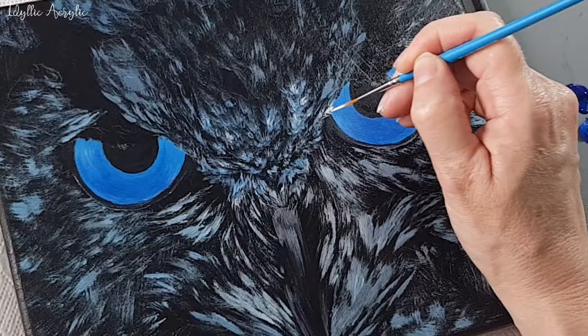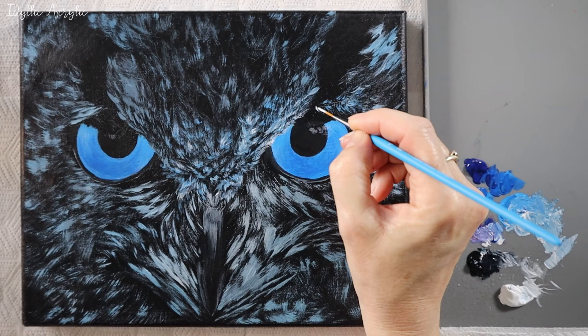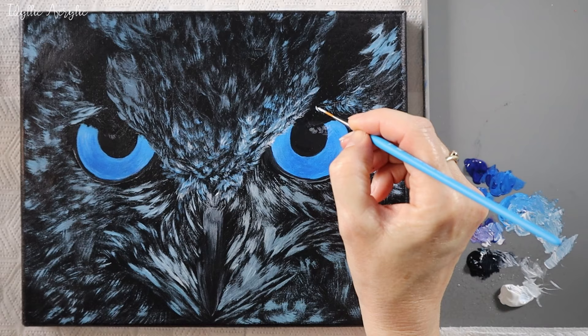Then I've taken my liner brush to add some fine lines and give more detail. I'm just using the tip of the brush to give me a delicate feathery line. This technique also works well when painting fur.